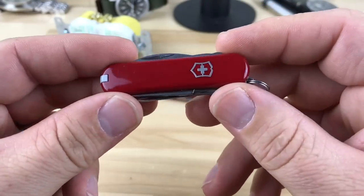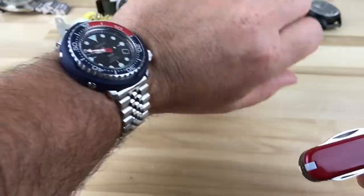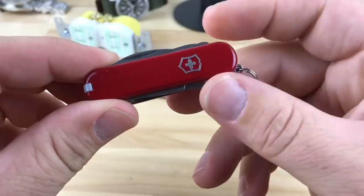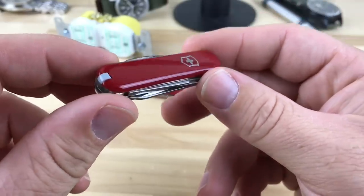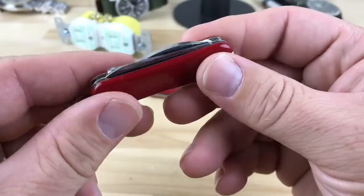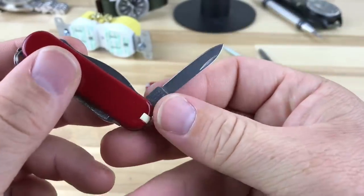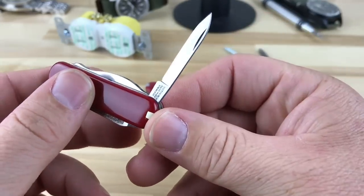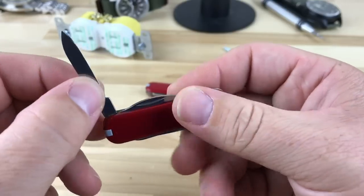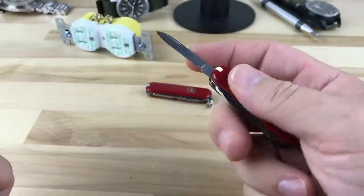Today I want to share something that I always have with me — just like I always have a wristwatch, I always have one of these 58 millimeter Victorinox pen knives with me. They have a standard 1.3 inch pen blade, and they're slip joint. In my opinion they work fine — I open packages all the time with them, both small and large.